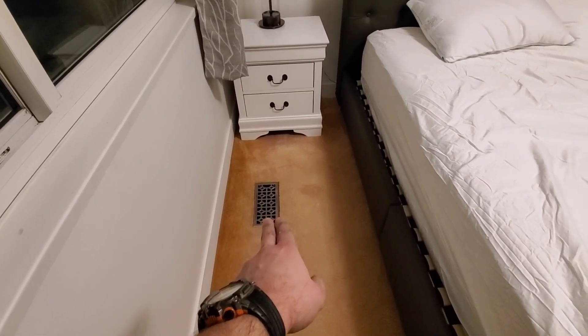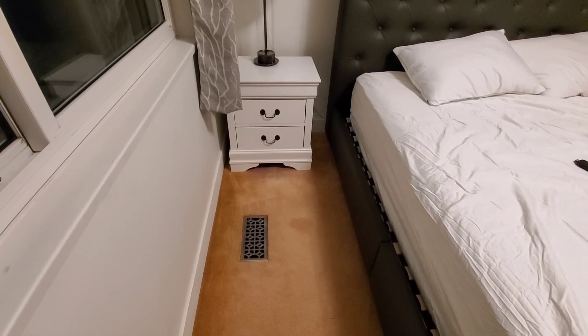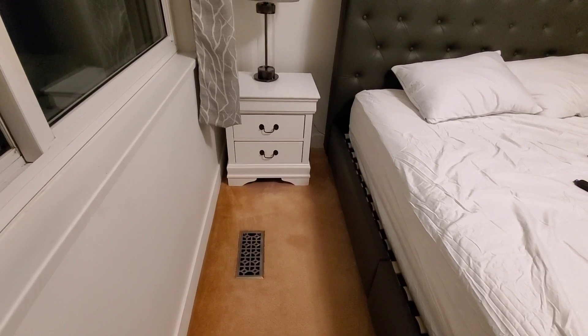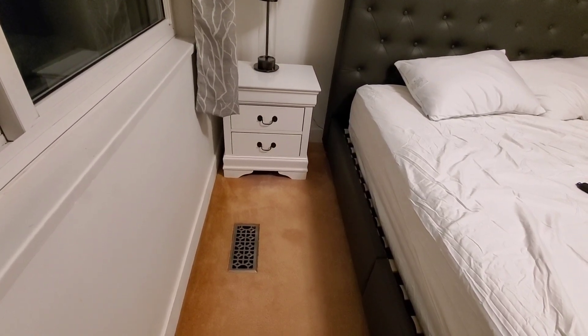This is our supply duct. It's near the bottom of a window, so warm air will come up from the furnace. And as the furnace is blowing warm air, it's going to, through the return duct, suck in cold air, which we'll go and take a look at now.